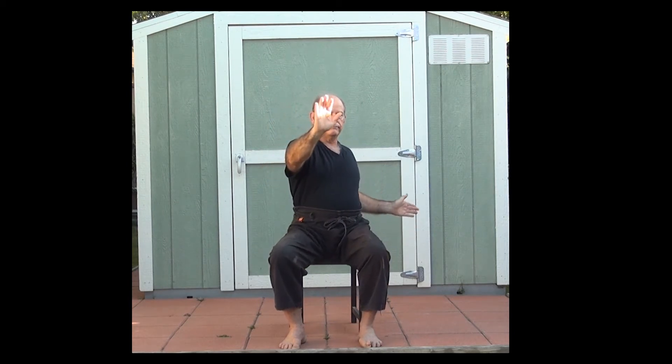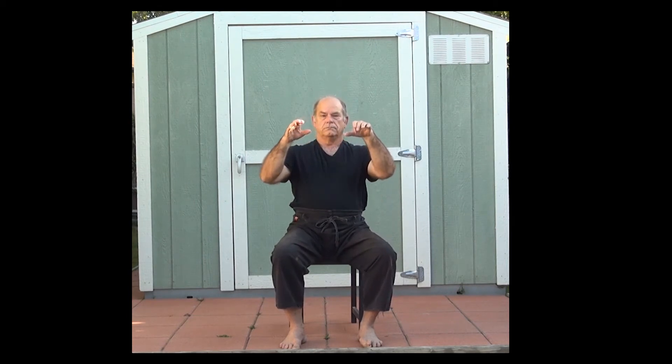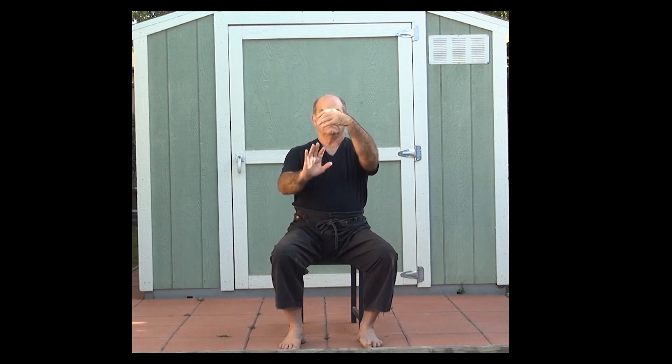Strum the lute. Repulse the monkey. Inhale, exhale. Part the horse's mane. Grasp the sparrow's tail. Notice the way in which we use parting the horse's mane as a connecting element. Grasp the sparrow's tail.